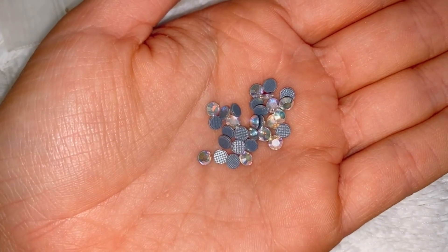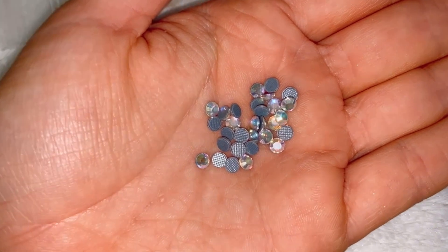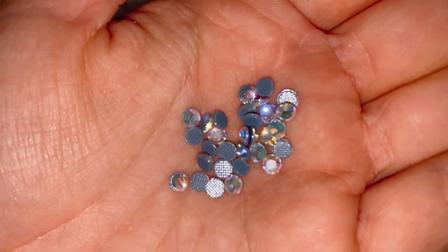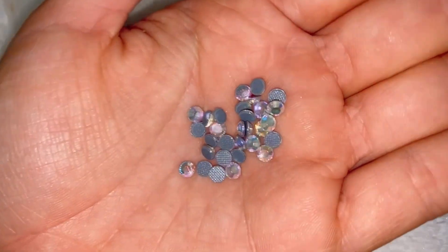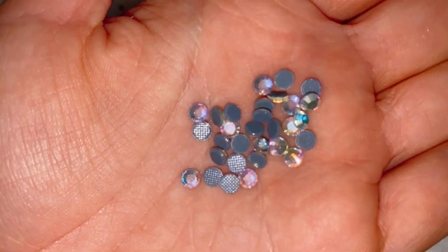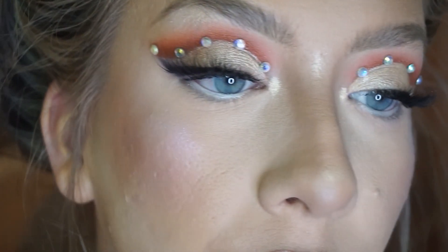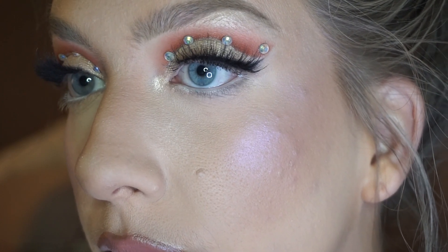Next I just took these gems and placed about five on each eye. I grabbed my eyelash glue and started placing them on the tops of my eyelids. These are from the craft store and you can get them pretty much anywhere. This is what the eye looks like with the gems on — it's really pretty and I love it so much.